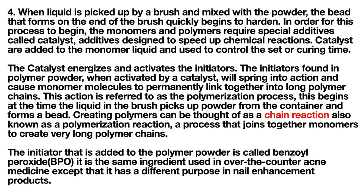When liquid is picked up by a brush and mixed with powder, the bead that forms on the end of the brush quickly begins to harden. For this process to begin, the monomers and polymers require special additives called catalysts — additives designed to speed up chemical reactions. Catalysts are added to the monomer liquid and used to control the set or curing time. The catalyst energizes and activates the initiators found in the polymer powder.